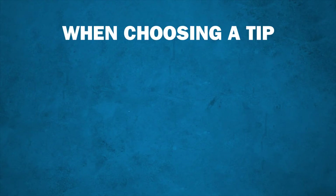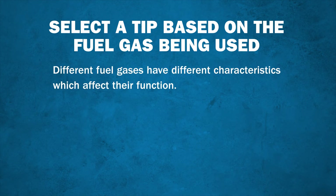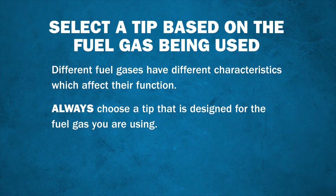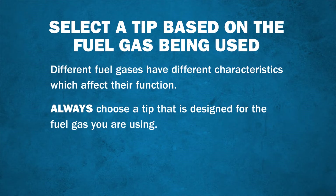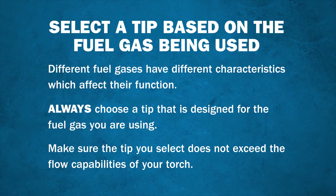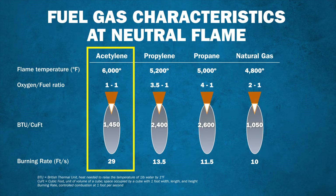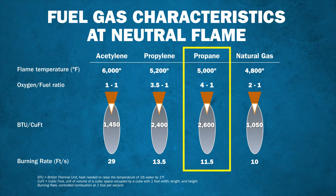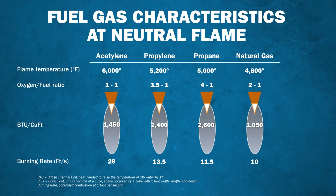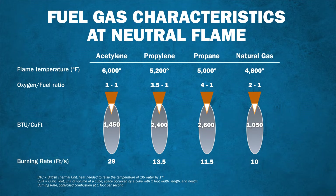The last thing you should consider when choosing a tip is the fuel gas being used. Different fuel gases have different characteristics, which affect their function. Always choose a tip that is designed for the fuel gas you're using — this is important not only from a performance perspective, but also for safety. It's important to make sure the tip you select does not exceed the flow capabilities of your torch. A neutral oxy-acetylene flame is one part oxygen to one part acetylene, whereas an oxy-propane flame is four parts oxygen to one part fuel. Because of this makeup, the rate at which oxy-fuel mixtures burn, or the burn rate, varies from about 29 feet per second with acetylene to 10 feet per second with natural gas.